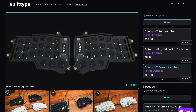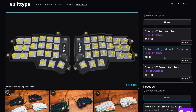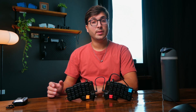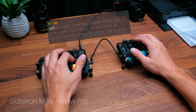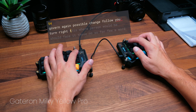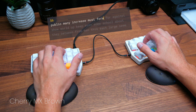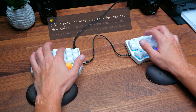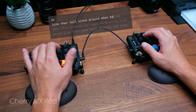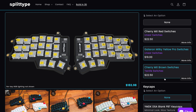Next, we can choose which switches we want to use. You can choose between Cherry MX Red linear switches, Gateron Milky Yellow Pro linear switches, and Cherry MX Brown tactile switches. Here's a quick sound test with each of them so you have a better idea of what they sound like. I'm going to go ahead and add the Gateron Milky Yellow Pro linear switches.